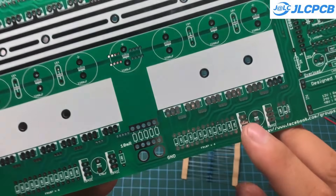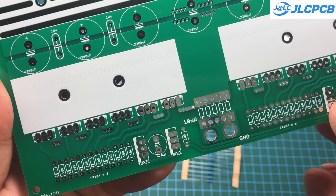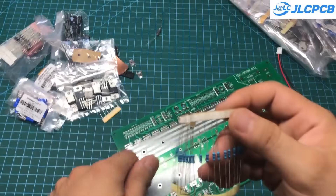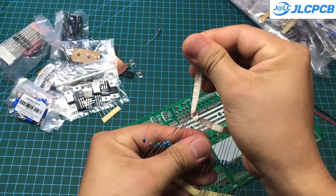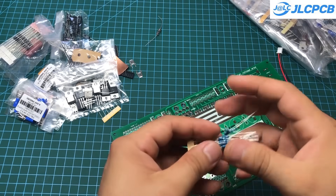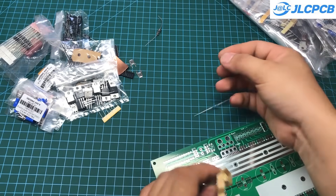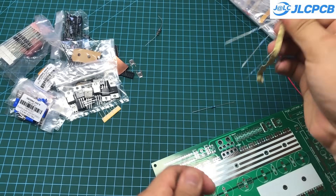You should start the assembly with the smaller components first, such as resistors and diodes. Components with the same values should be soldered at the same time to avoid confusion. After that, move on to larger components like capacitors, ICs, and potentiometers. Be sure to pay attention to the polarity of components such as diodes and capacitors.